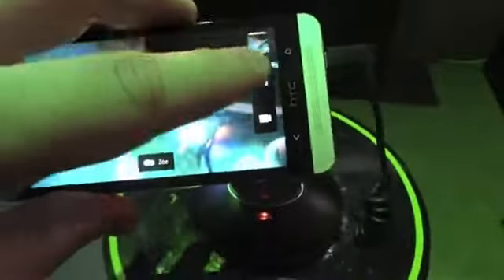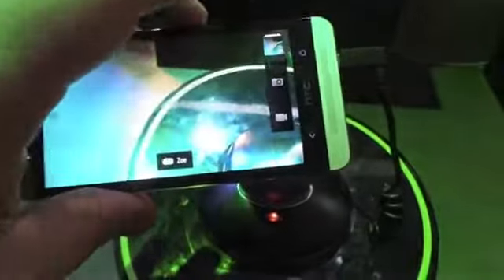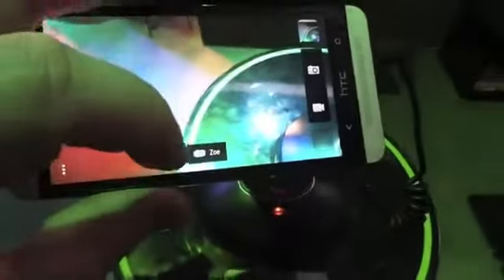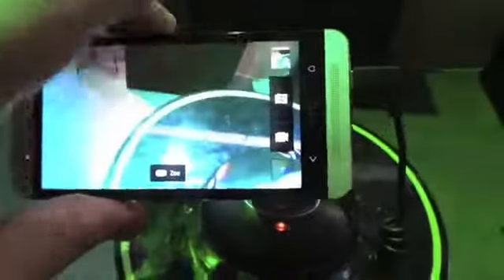But what I can show you is — notice when I hit this, when I go to take a picture, it starts going red. See that red line? That's what it's taking — a Zoe shot. That's a three second camera. You can see that the Zoe mode is on. It's a three second clip which can then be put into highlight reels. So you also get the picture, obviously.